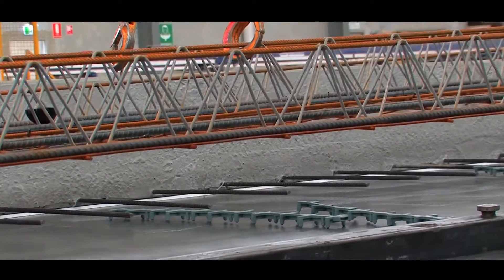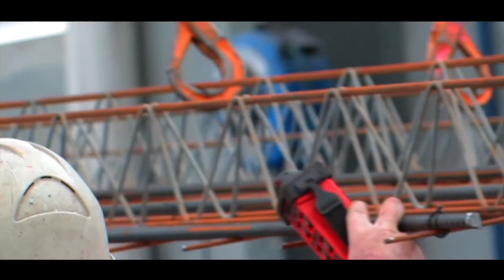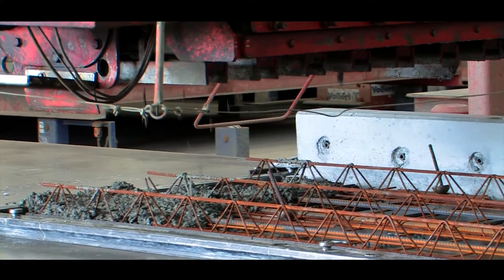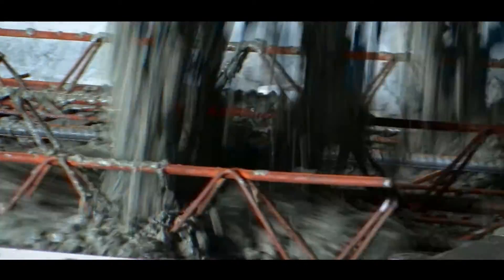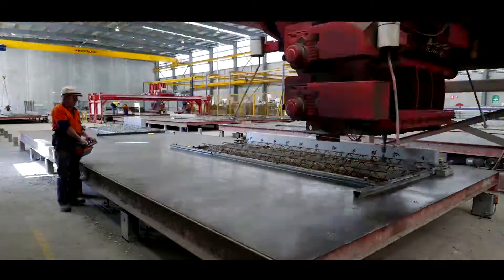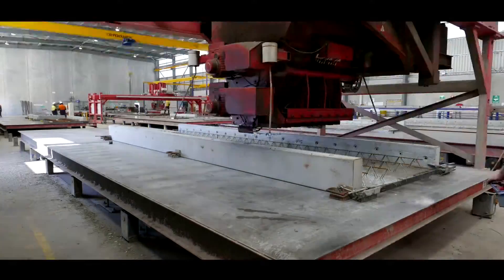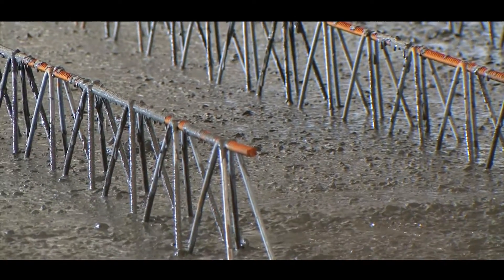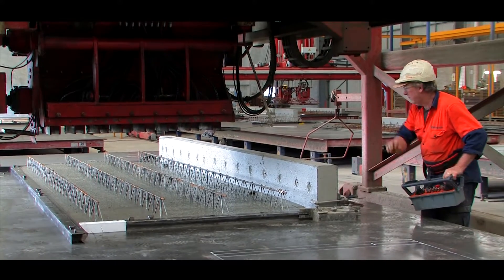At the third station, the formwork meets up with the steelwork that has been made in time for the arrival of each bed. The beds then move to the next station where the concrete core will take place, and the beds are vibrated to get rid of any air trapped in the concrete as it's leveled.